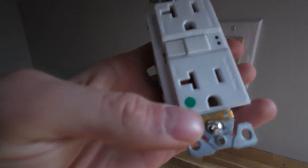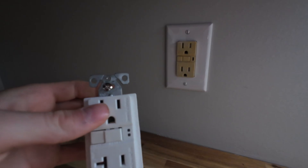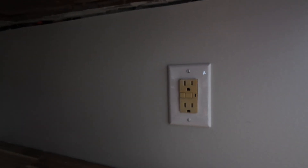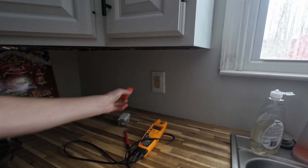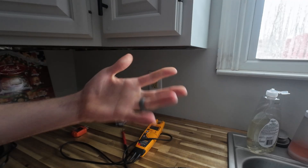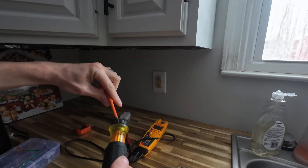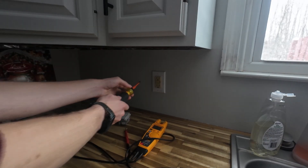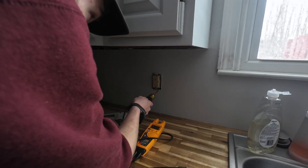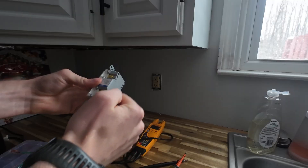These are actually hospital grade — you can see the little green dot. We're going to replace it with a brand new GFCI; I like these Eaton ones. Let's pull it out and make sure we got power turned off. We're pretty sure the power is shut off — the light turned off — but we're going to proceed with caution and always treat it like it's hot. I like to use a Klein insulated screwdriver. It is a metal box and this one is absolutely stuffed.